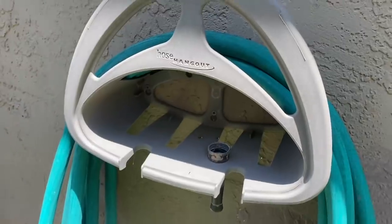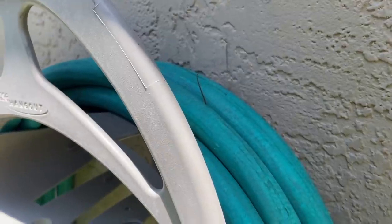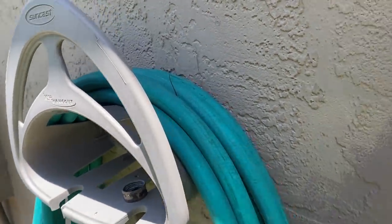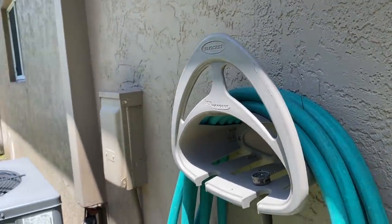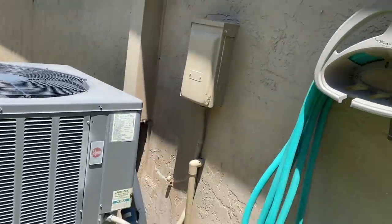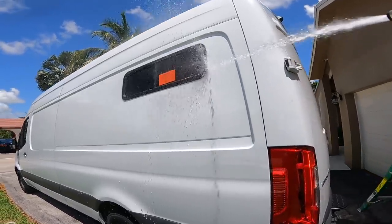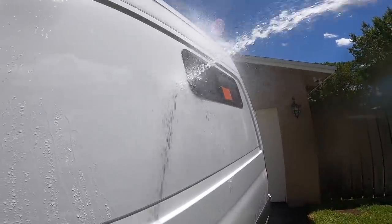Window number two has been installed. You know what that means? See that little tail right there? That's a lizard. I don't like lizards. All right, little guy, gotta get out of there. It's the beautiful thing about Florida — lizards are everywhere. Here's the test. Just replicating a storm.